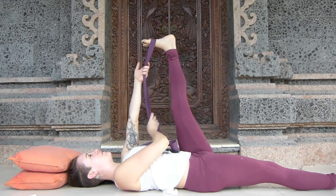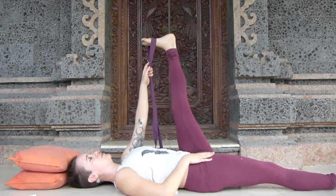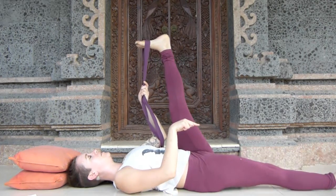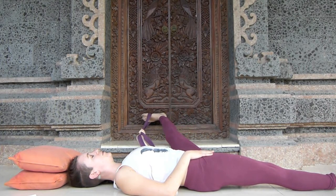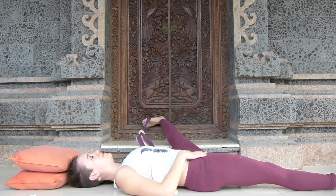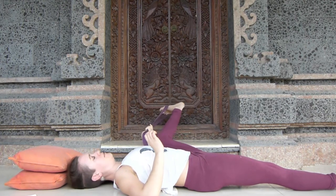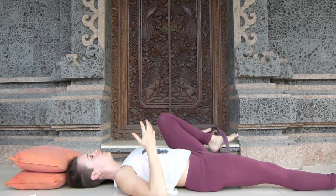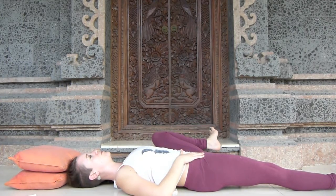Once you've taken five breaths there, inhale as you come back to center. Take your right hand to your hip, left hand holds onto the strap. Inhale, rooting your right heel down to the mat, and exhale as you open your left leg a little or a lot to the left. Keep those left toes reaching towards your face and your heel extended away from you. If that feels like too much because your hips are really tight, feel free to simply bend your knee and draw it out to the side, keeping your toes flexed.